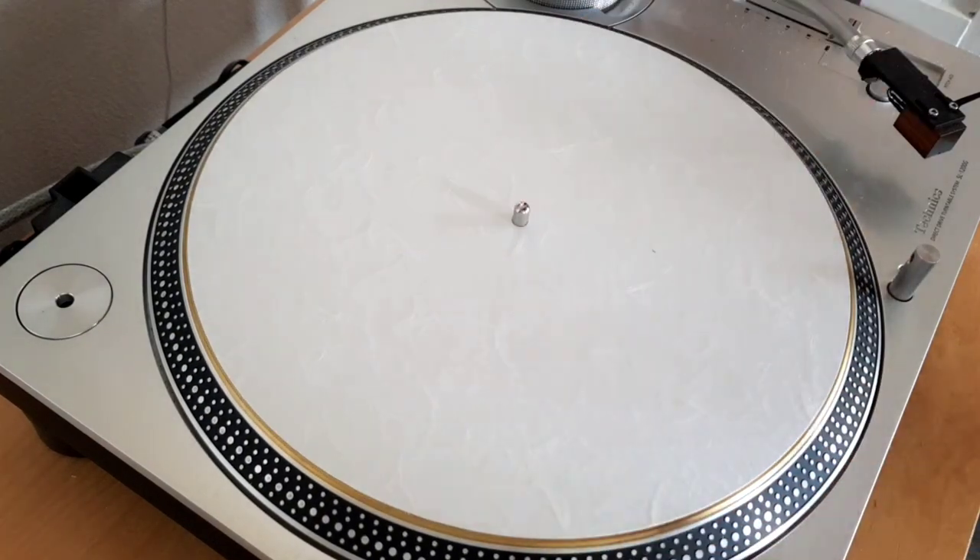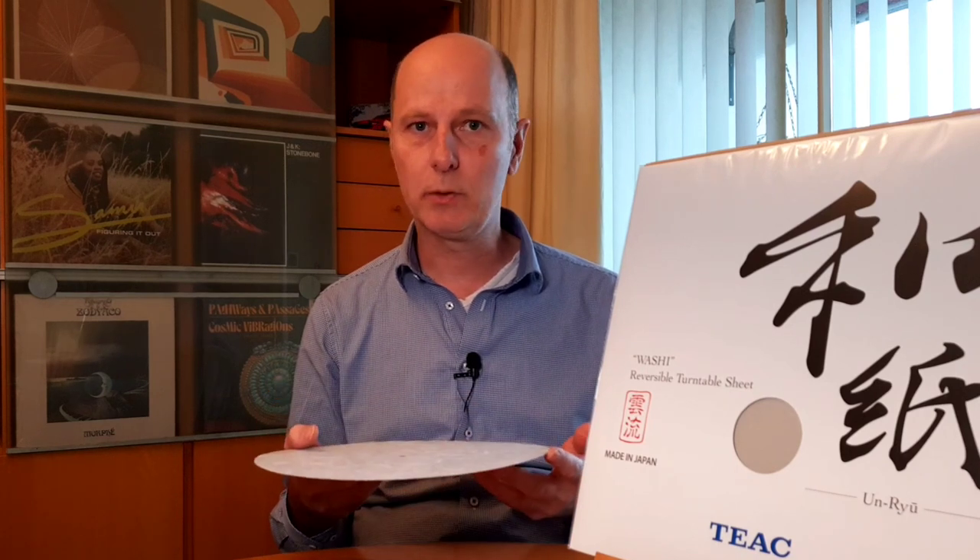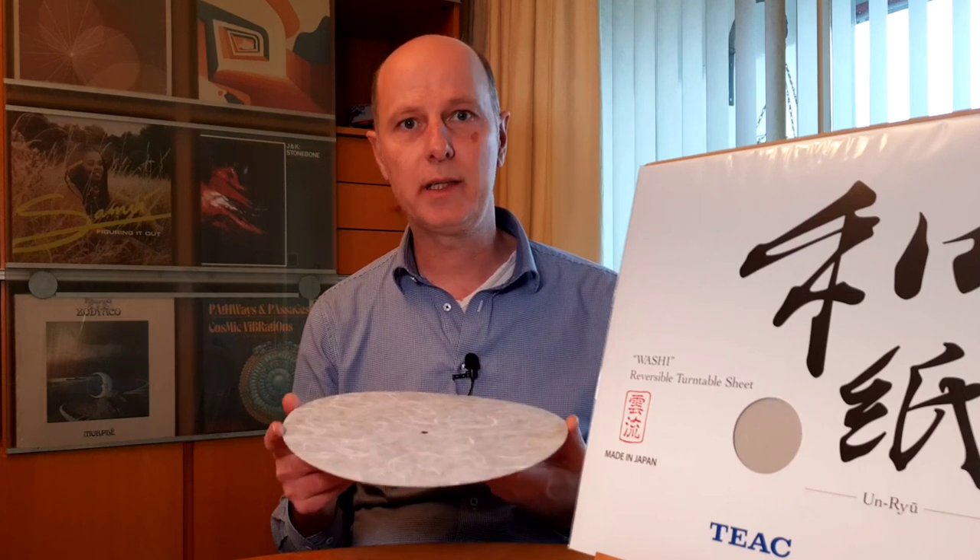Now, how does it sound? This is always a difficult topic, because it is really specific to the system and turntable you use it on — dependent on the platter material, the arm, and your cartridge. But in general I must say the turntable mat sounds very smooth, very natural, very analog — if that is a word. It is not warm, it is uncolored, but it has a very nice sound to it.